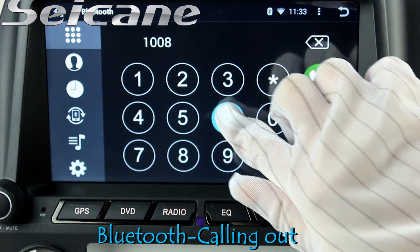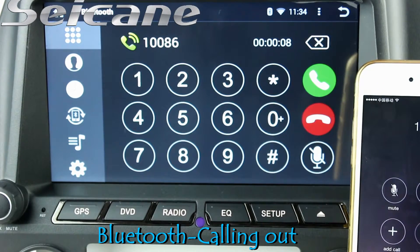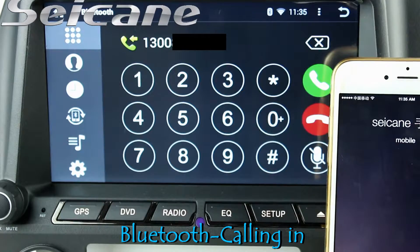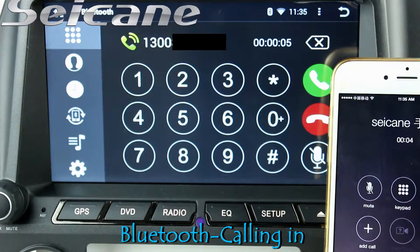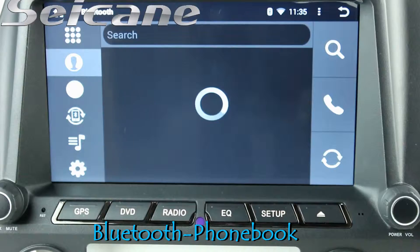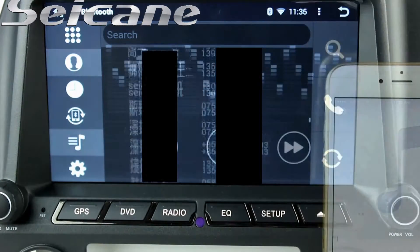Connect your phone with the unit via Bluetooth and dial numbers on the screen directly. You can also answer calls on the screen. Download the phone book from your cell phone, check call history, and listen to music from your phone.